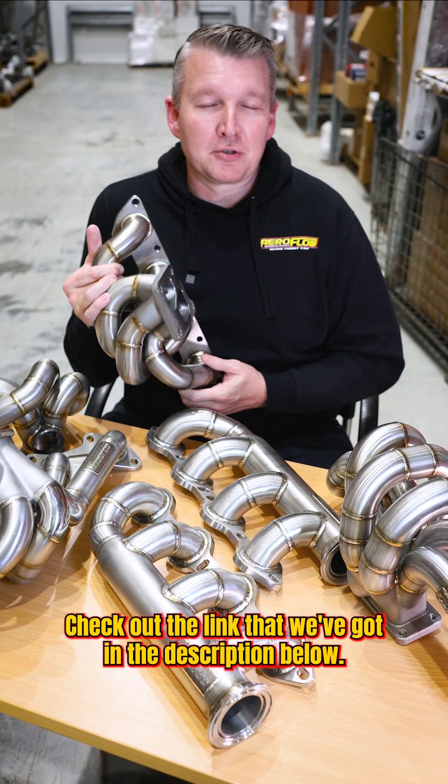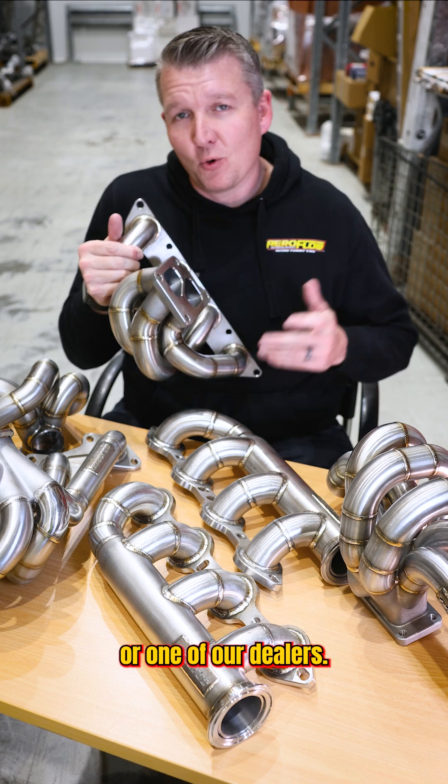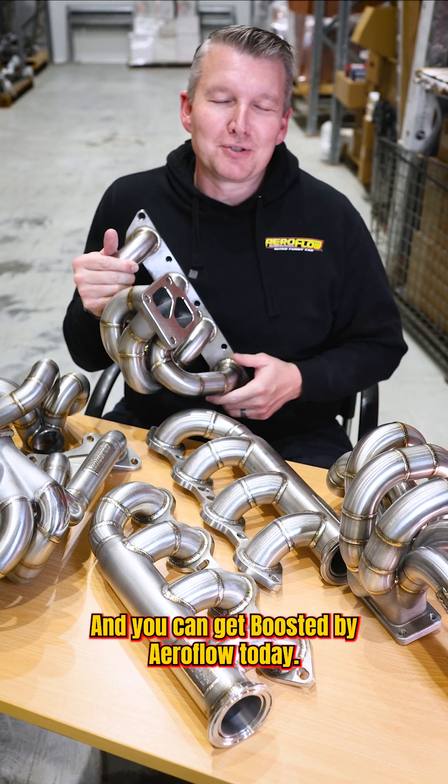Check out the link in the description below. You can get them on aeroflowperformance.com or one of our dealers, and you can get boosted by Aeroflow today.